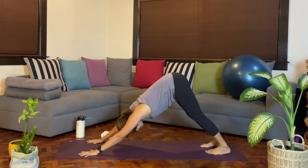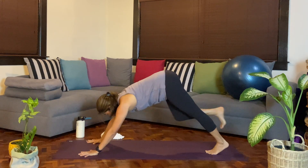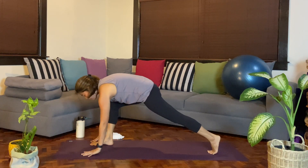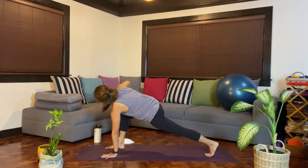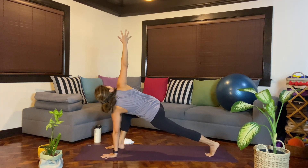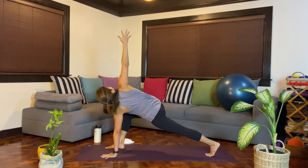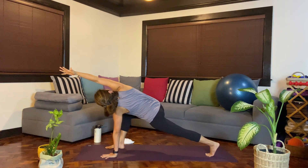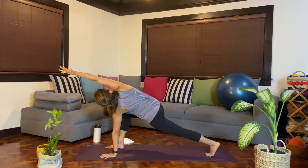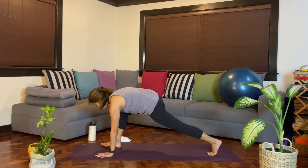Inhale, we'll lift the right leg up and step it through in between the hands. Ground the left palm. Inhale, and then exhale — we'll turn towards the right side. Breathe here, keep lifting that right arm up towards the ceiling. Or you have the option to reach the right hand over the head. One more breath. As you exhale, we'll slowly release.